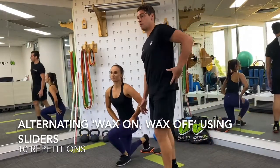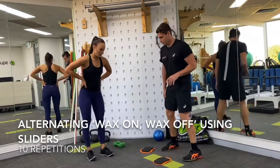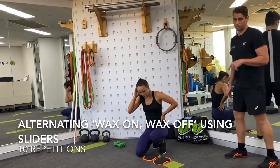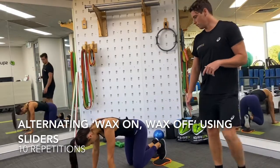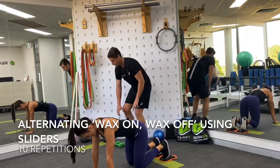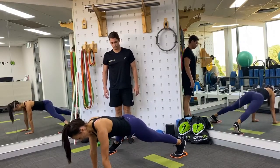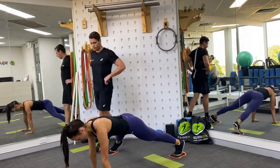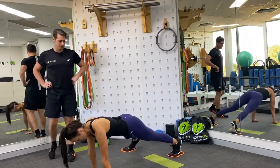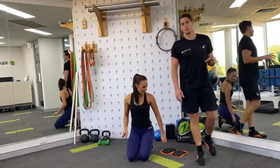Now to mix things up with a little more emphasis on the obliques — those structures on the side of our trunk — really important as well. Same start and end position: long plank, toes on the sliders. From that position, alternating between sides, just take your leg out to the side then back to the center, out to the side, then back to the center. One, two, three, four, five, six, seven, eight, nine, ten. Unreal — rest. We've only got one more cycle through that abdominal circuit and then the session is done.